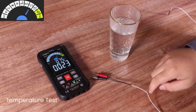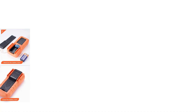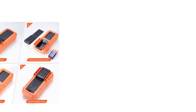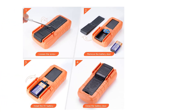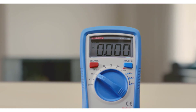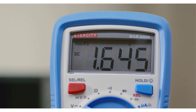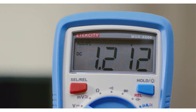Sometimes these tools carry hefty price tags. However, there are very good multimeters in the range of $50 and less. There are many products available to choose from, each with different characteristics, benefits, and prices. To help you make an informed decision, I did extensive research, read tons of customer reviews, and compiled a list of the best multimeters under $50 from reputable brands.